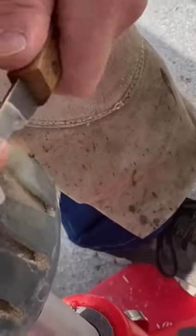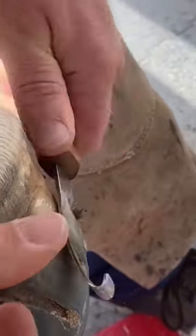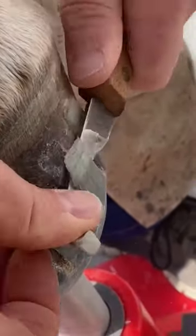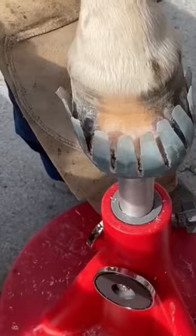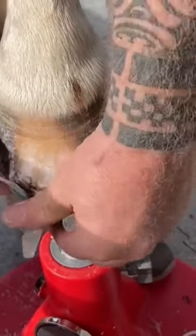Since we had so many requests about how to take off a plastic horseshoe, we show in this video how to do it. You simply take a hoof knife and pop off the tabs. Then after you're done doing that with all the tabs, you can just simply take the plastic horseshoe off.